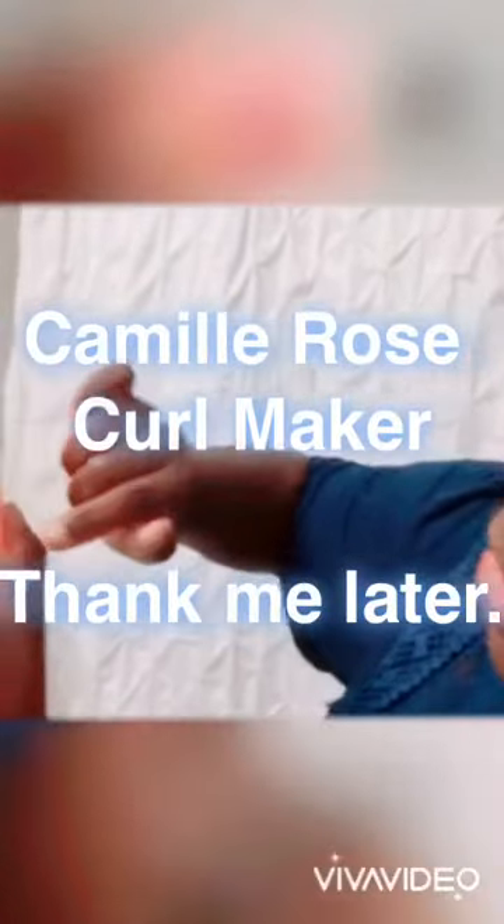Shea butter is done. Last step — because I've got to get out of the house — this is one of my favorite, favorite, favorite products: Camille Rose Curl Maker, marshmallow and agave leaf extract. Also from Amazon.